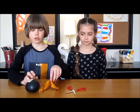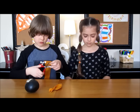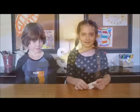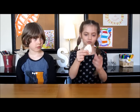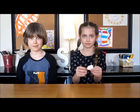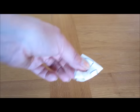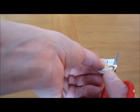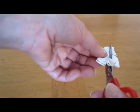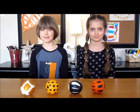For the giraffe, use 2 gold balloons. Take the white balloon, fold it in 4, and then cut 2 squares.